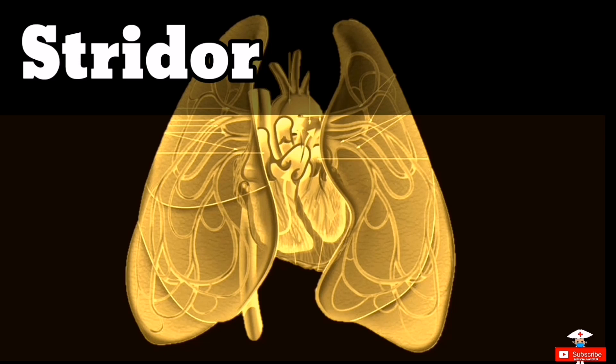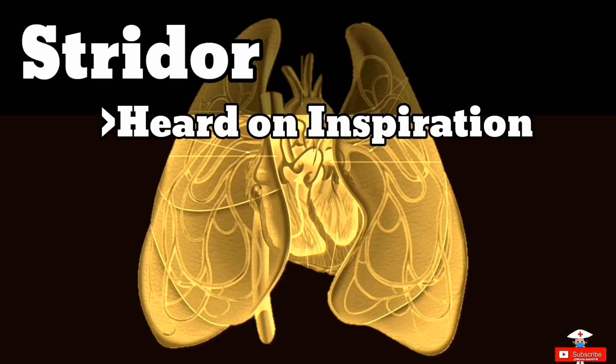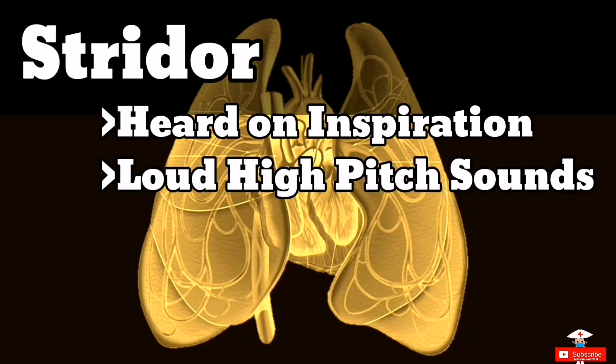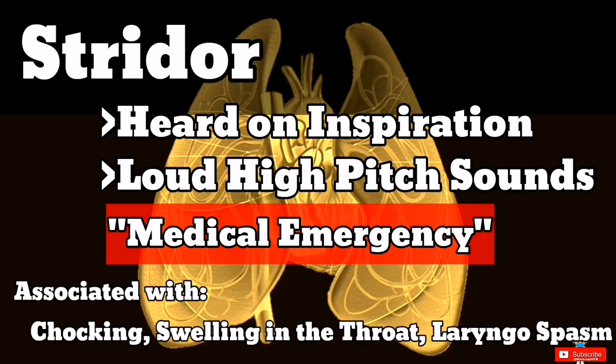Try to guess what type of lung sound this is. Determine the part of the breathing cycle where you hear the abnormal lung sounds — if it is during inhalation, expiration, or both. It is loud with a high-pitched sound, heard louder over the throat area. Air is moving roughly over a partially obstructed upper airway blocking the larynx. This is considered a medical emergency. It often occurs in the biggest airway, associated with a person choking on an object, swelling in the throat, or laryngospasm. This is stridor.